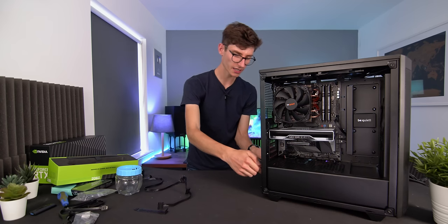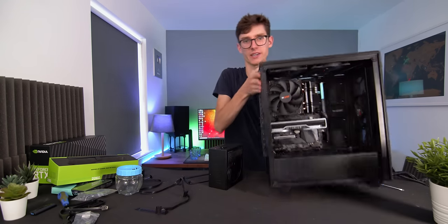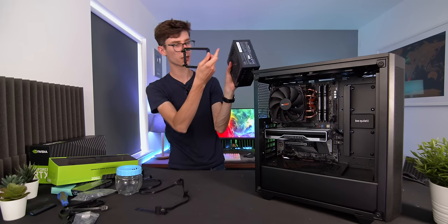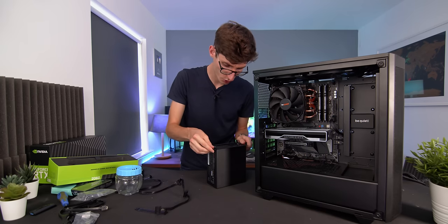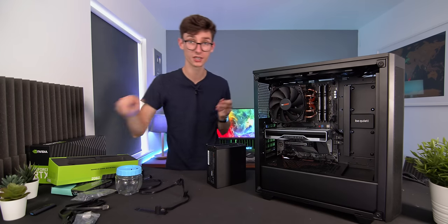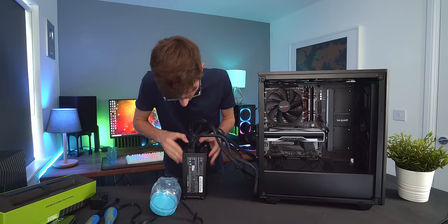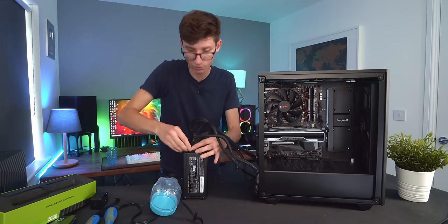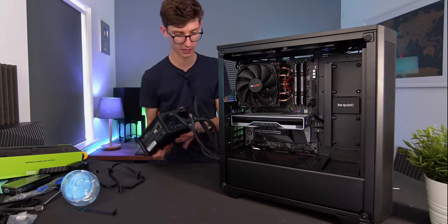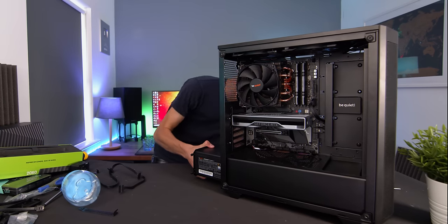Connecting the power supply is incredibly simple in this case — there's a little bracket on the bottom with a big hole. Grab the bracket, place it on top of the power supply with the fan facing downwards, screw them together, then screw the whole bracket-and-power-supply combination into the case. Don't forget to actually plug in the power connections before you put it in the case — it's a lot easier to do now than later. Push them in as far as they'll go until you hear an audible click, then feed all the cables through into the PC chamber and push the whole unit into the case.